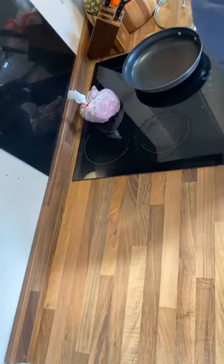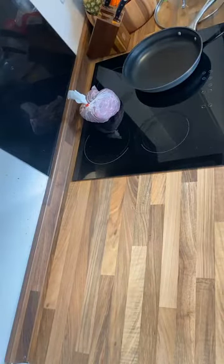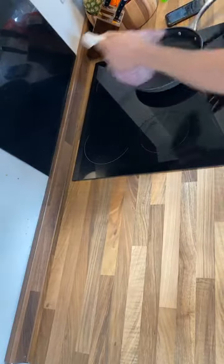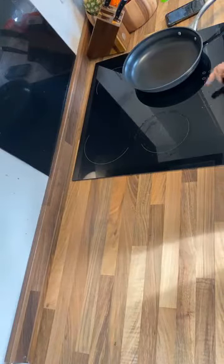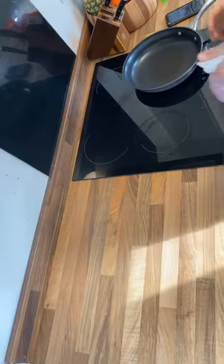Welcome back to the Cali G Kitchen and welcome back to another episode of Prepping Like a G. In this episode we're going to prep some braised steaks. Braising steak is very easy to do — all we're going to do is brown off the meat, add a cup of water to the pan, and then cover it for a couple of hours.